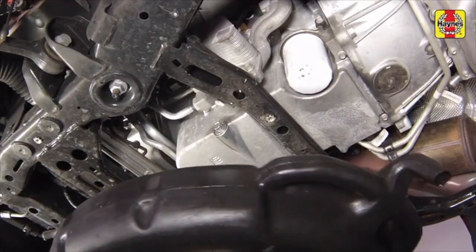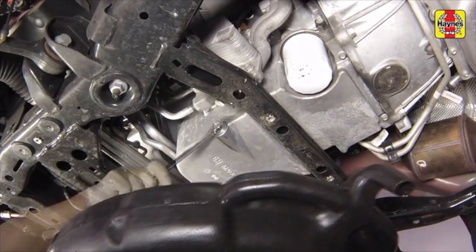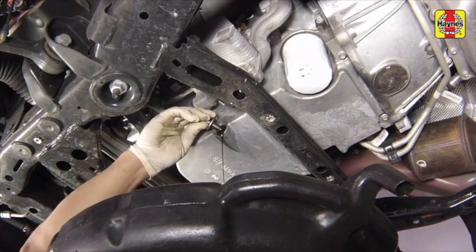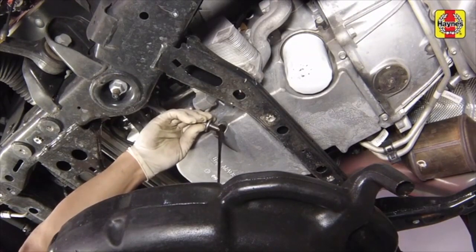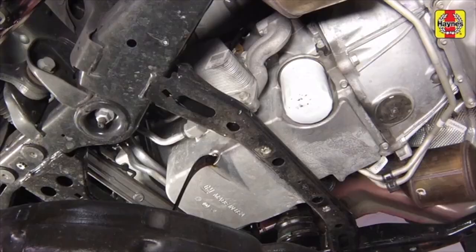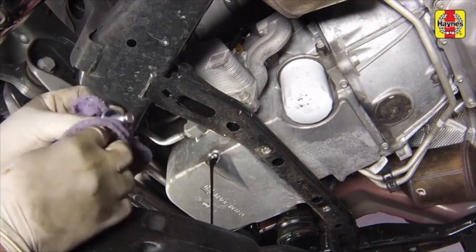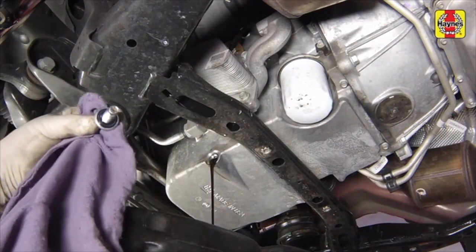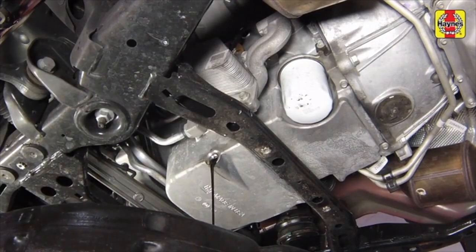Being careful not to touch the hot exhaust components, position a drain pan under the engine oil drain plug, then unscrew the plug. Wearing protective gloves is highly recommended. Allow the oil to drain into the pan. Wipe off the drain plug with a clean rag, as any small metal particles clinging to the plug would immediately contaminate the new oil.